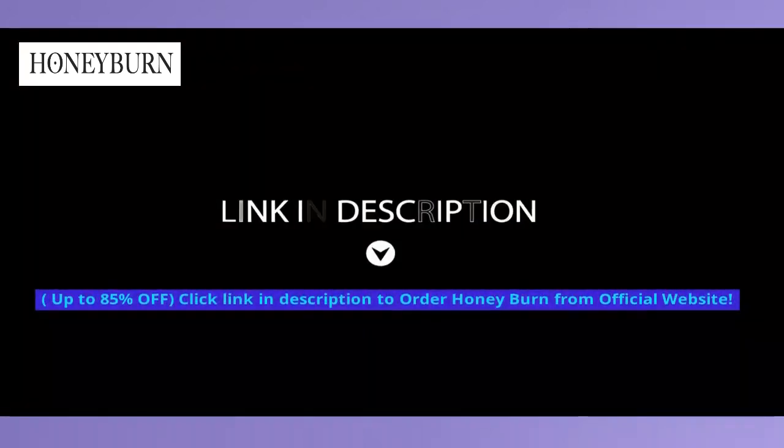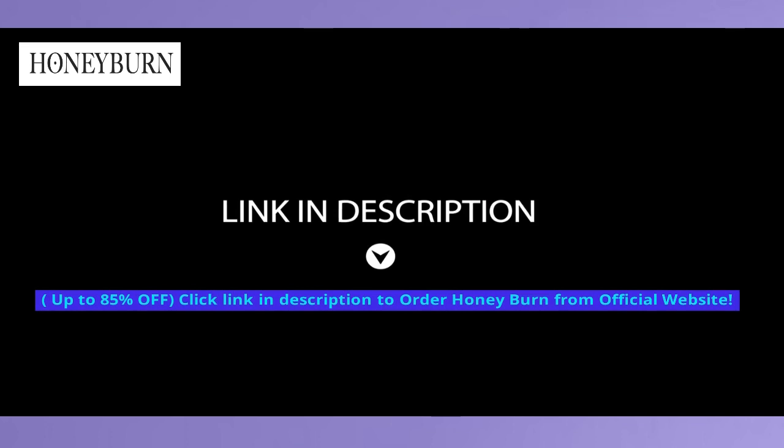Up to 85% off — click the link in the description to order Honey Burn from the official website.